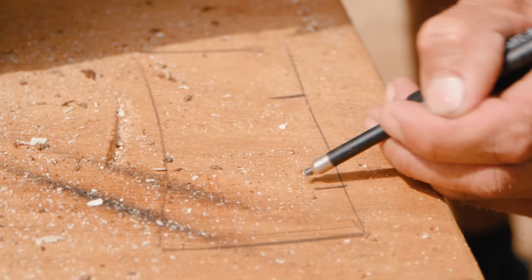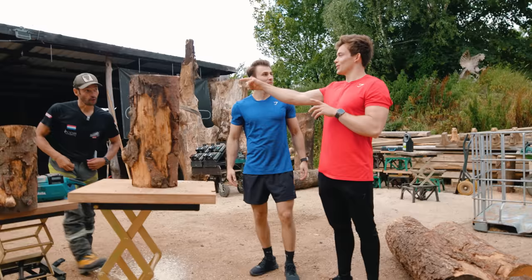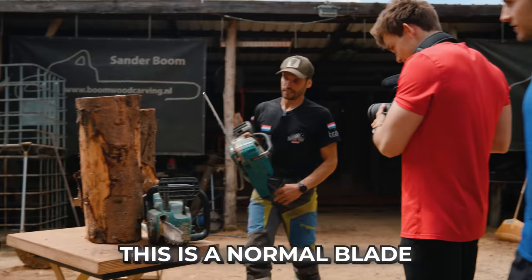He started with the dumbbells right away. Cut it here, remove like this. You told me you never made a gym, but actually you're just sculpting a dumbbell right now. Yeah, that's right — principles are the same.